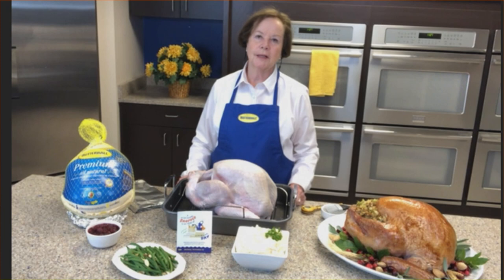Sorry to interrupt — when you say large turkey, how many pounds is that? A large turkey would be in the area of 18 to 24 pounds. I would consider that a pretty large — actually a huge — turkey.